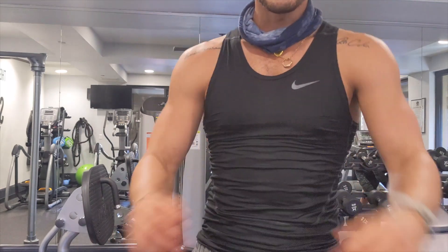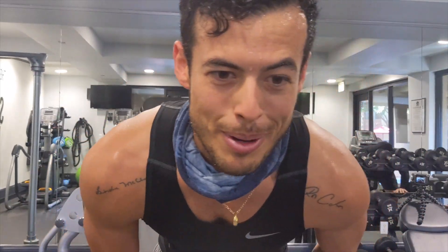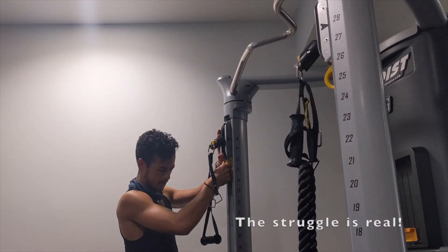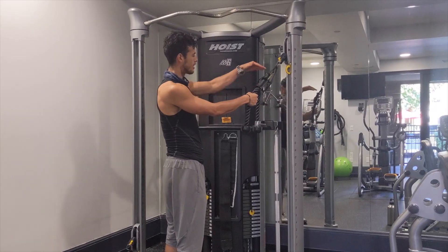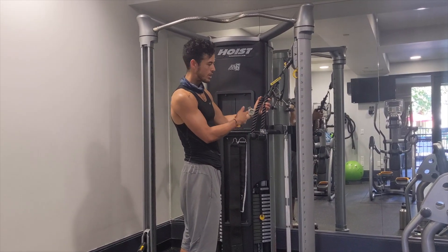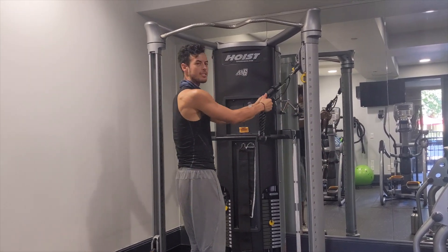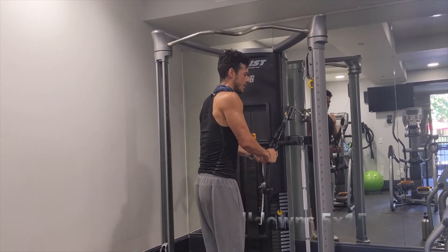Maybe some overhead pull-downs — whatever you want to call them. Call workouts whatever you'll remember, because everybody has a different name for them, but I'm going to call them push-downs. Jerry-rigged this little pull-down here — this attachment does not fit with this machine, it's a newer one. Sometimes you've got to improvise, adapt, and overcome, and that's what we're doing.